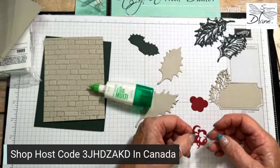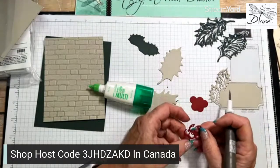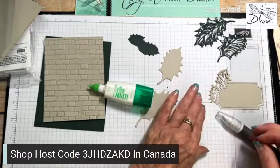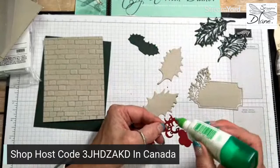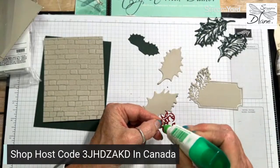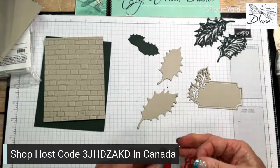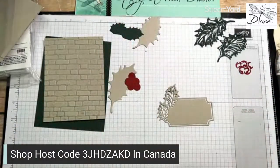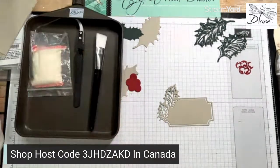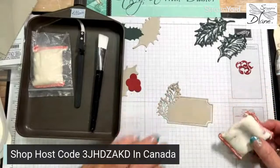I'm going to go ahead and emboss this. I could just stamp this with evening evergreen, but I'm going to do embossing because I want to use the clear embossing powder. Sometimes, unless I put this in my Stamparatus, I don't get a really dark image. So I'm coming in with my embossing kit and I'm going to use my embossing buddy. I'm so glad they brought these back - when they retired I bought a few because I love them so much.